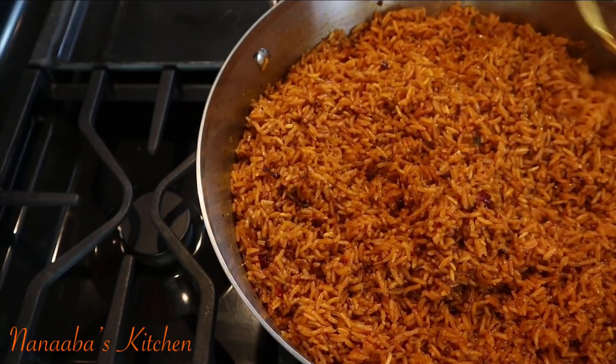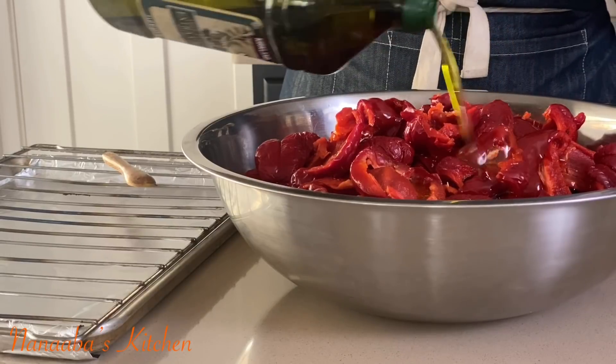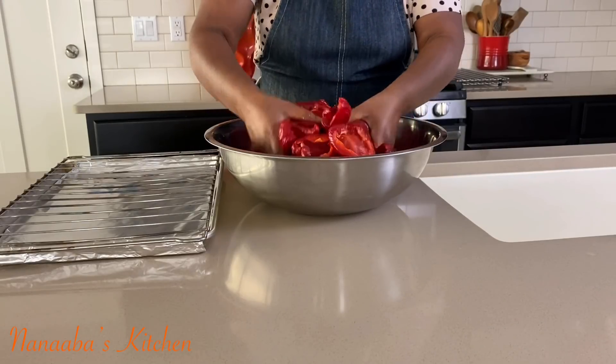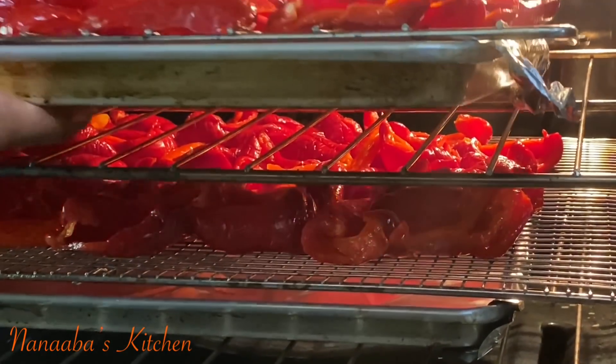Let's make some vegan vegetarian jollof rice that is so tasty you'd be like, I cannot believe there is no meat or animal protein in here. So previously I dehydrated some red bell peppers or paprika peppers — I removed the seeds and the heads.